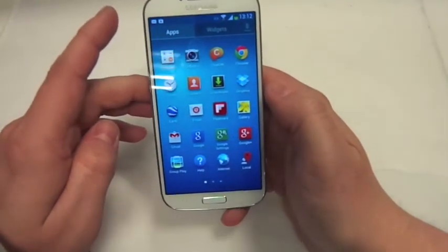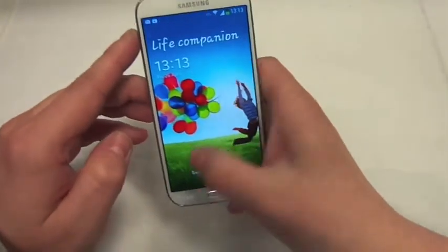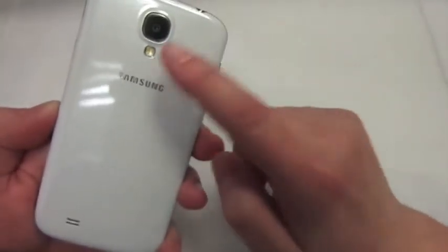There you go — definitely be getting rid of that if it does that every time. Yep, I'll be getting rid of that, I can't be dealing with that. But yeah, so you've got the speaker at the bottom as well, and obviously you've got your camera there and the flash.